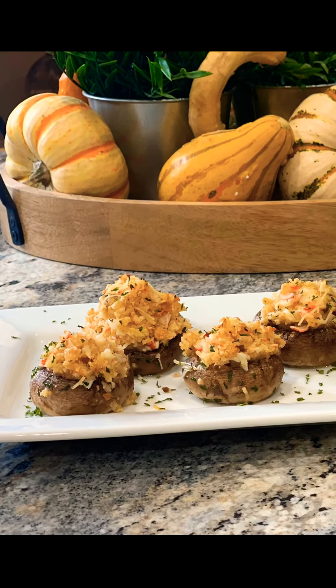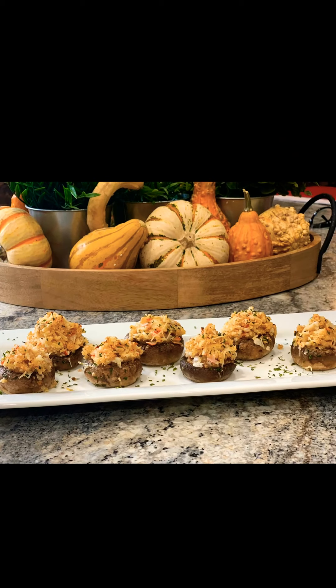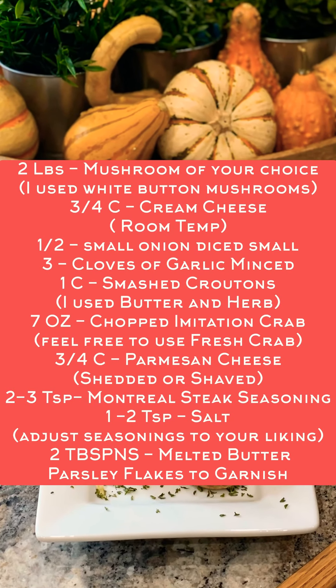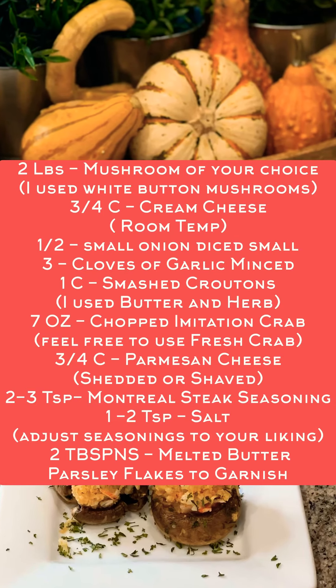Hi guys, in this video I'm sharing how I made these easy delicious crab stuffed mushrooms. Just a few ingredients, set your oven on, and you'll be in business. Here's a list of all the stuff you'll need — make sure to take a screenshot. Welcome to the Cooking with Amy's Kitchen show.